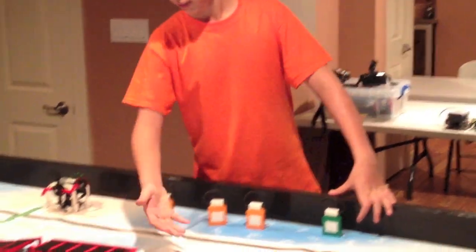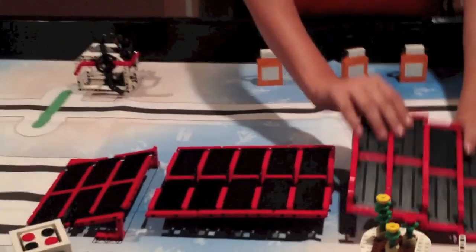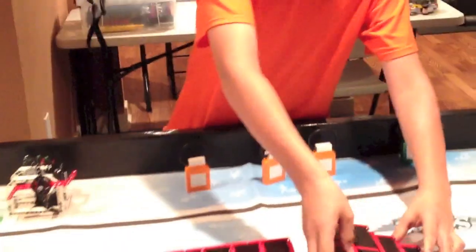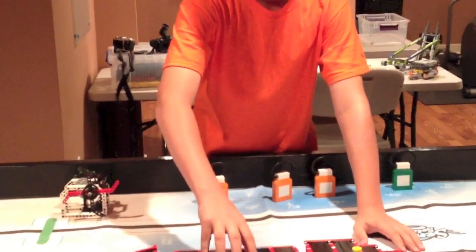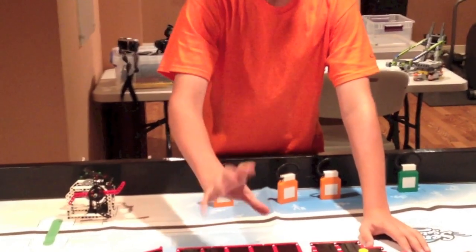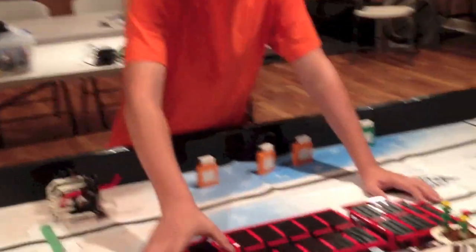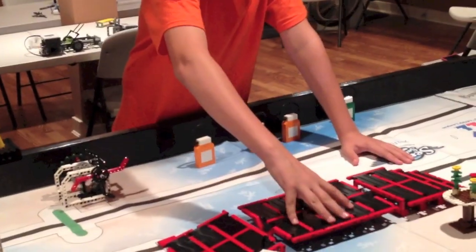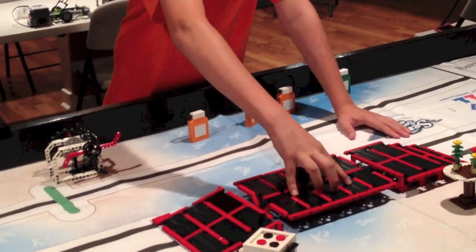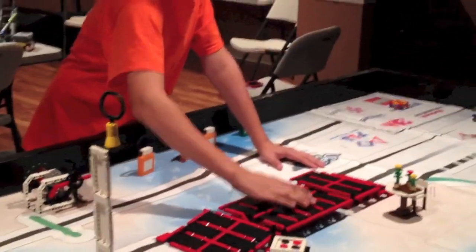And then you have this big thing in the middle of the board that kind of cuts it in half. You have these steps here that you may have to climb up and go over. There's a pivoting platform right here — it pivots back and forth, and uneven weight might tip you over, taking away a touch penalty. You also have just a ramp that goes down. You might have to end right on top of here at the end of the match — if it's tipped or you're off of it, no points are awarded.